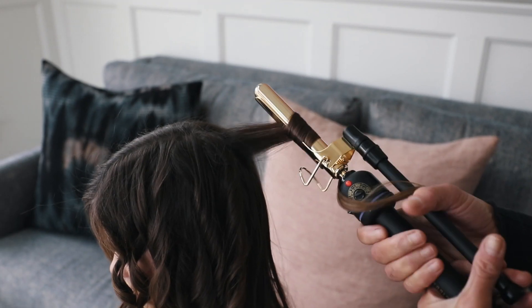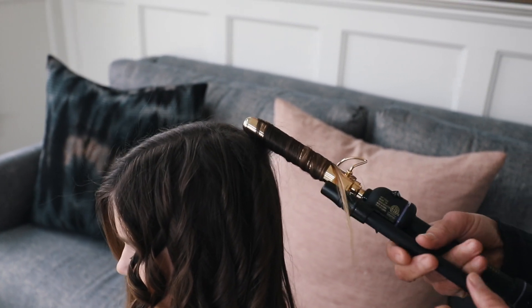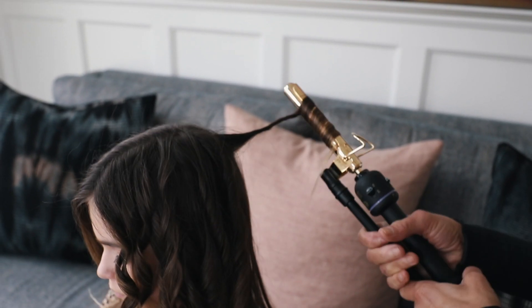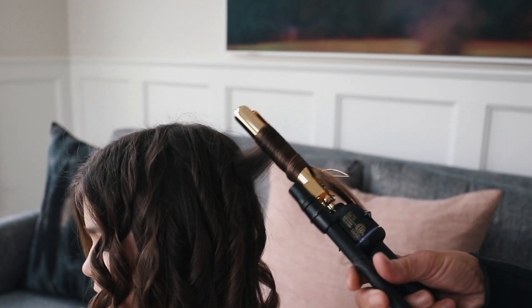And then just move your way around the head. If you're obviously in a hurry, you could also take bigger sections and it won't be as curly but it will still work, and it won't take quite as long. With these, as I go to the back, I'm taking like inch sections.